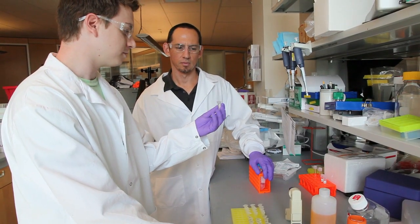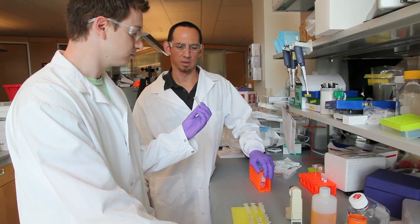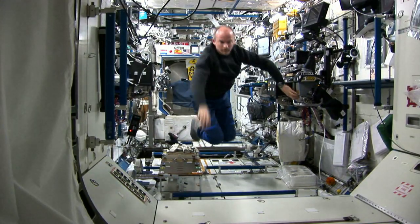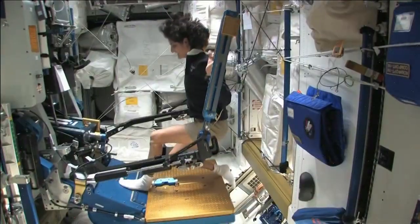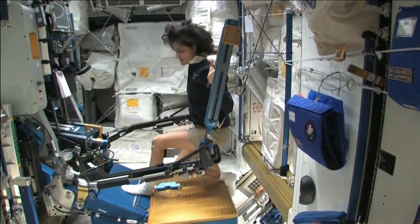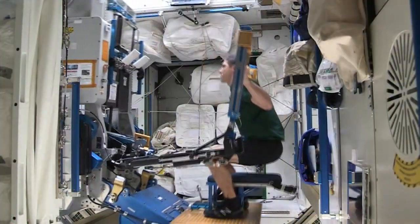Our interest lies in inhibiting muscle loss, preserving muscle mass, and maintaining function, which is a big concern for astronauts going into space. Once the muscles of the astronauts are subjected to the microgravity of space, the muscles adapt to this new environment, and they begin to atrophy and get smaller.